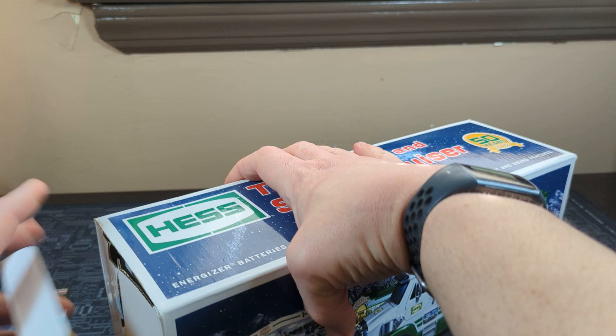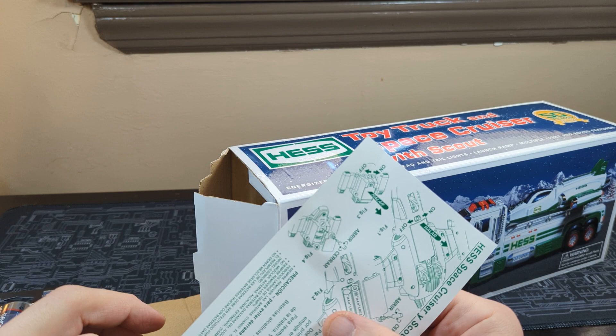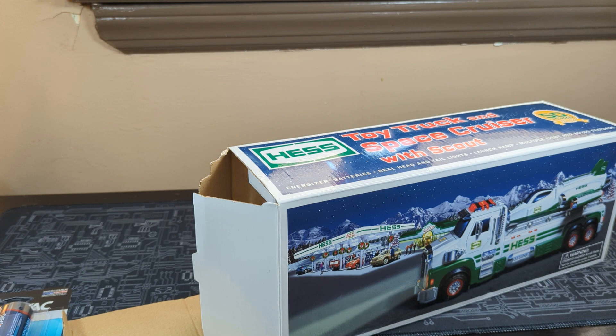I'm trying to build the channel, and it would be so appreciated if you would help us do so. As you can see, the instructions are there. I did read where the batteries go, so I know what batteries we need, because we need one for the truck and one for the little shuttle plane thing — I think that's what it's called, a space cruiser with a scout.